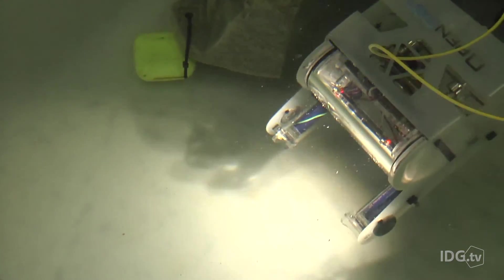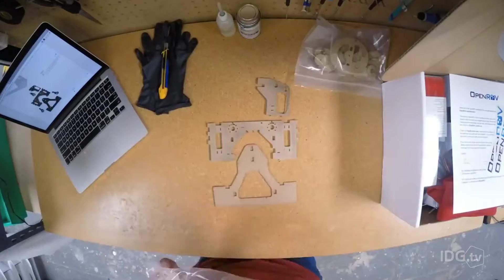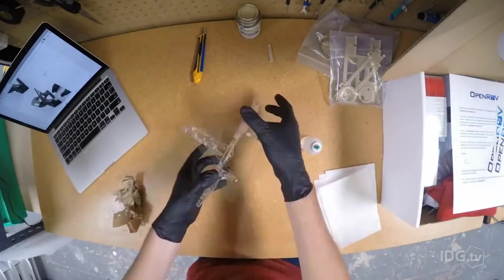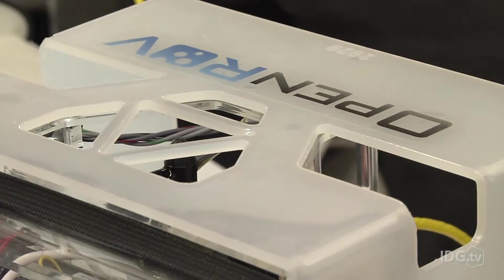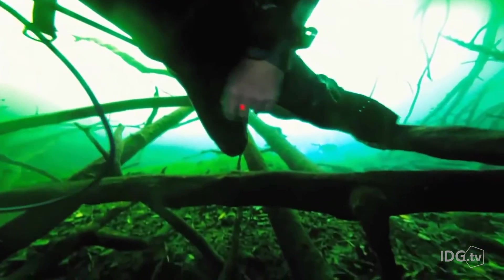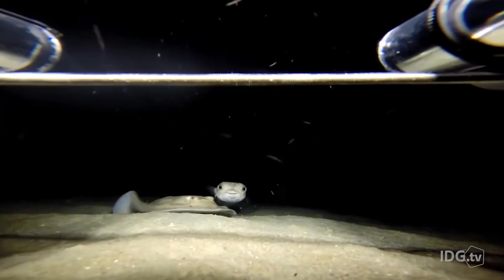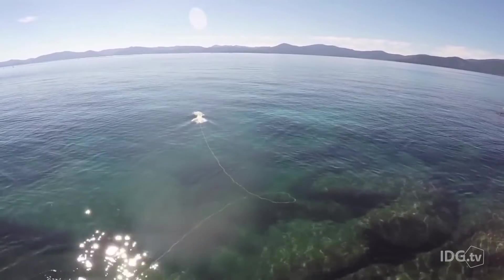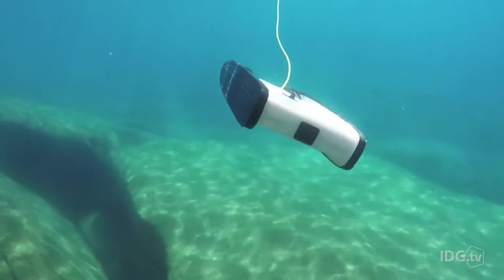True to its crowdsourcing nature, OpenROV's 2.8 underwater drone comes in a DIY kit. It doesn't include as many standard sensors as SeaDrone, but is easy to modify. OpenROV has already sold around 2,500 units to researchers, educators, and exploration enthusiasts. The company has also pre-sold around 1,000 units of their new drone, Trident, which will be much faster and more maneuverable than the previous model.